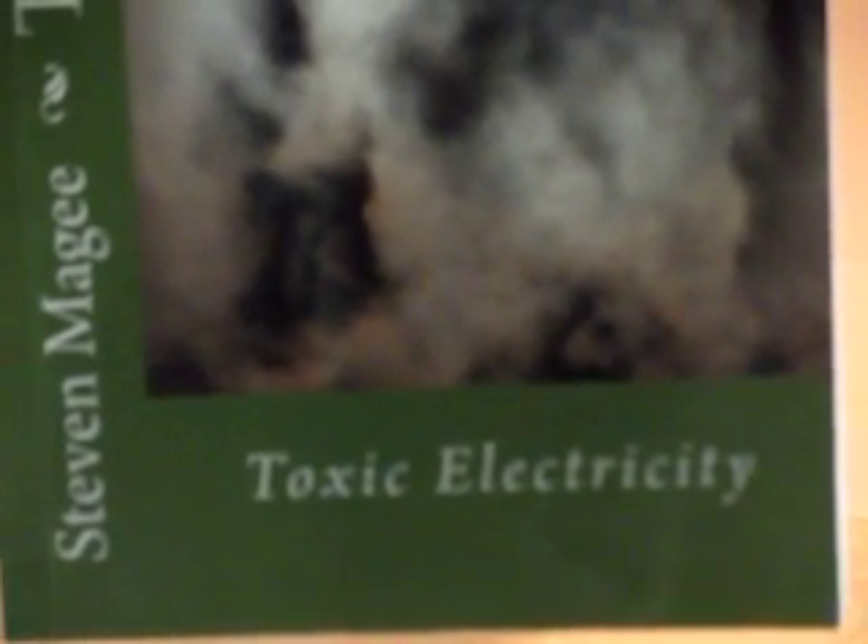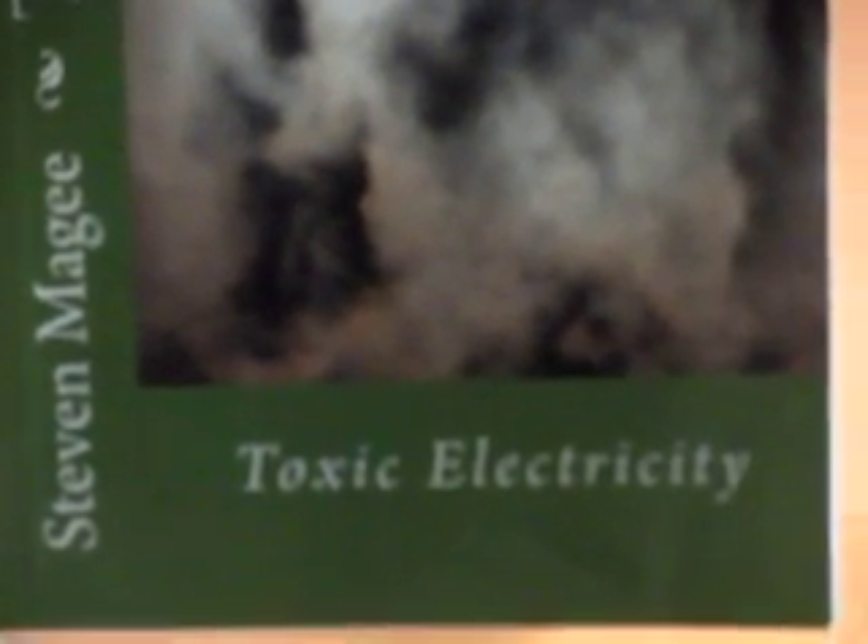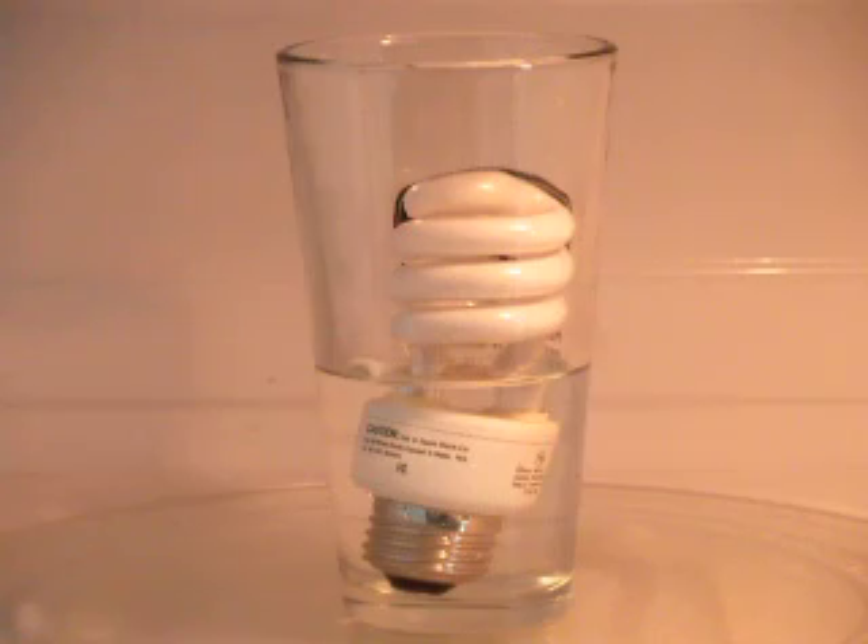Hi, my name is Stephen Magee and I'm the author of Toxic Electricity. We're here today to look into how these compact fluorescent light bulbs can be made to light up in a microwave.